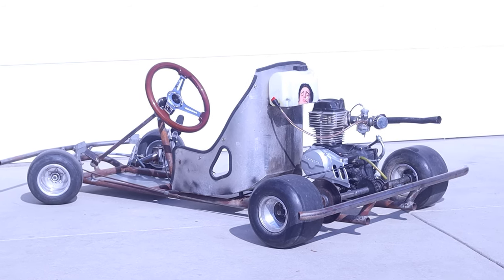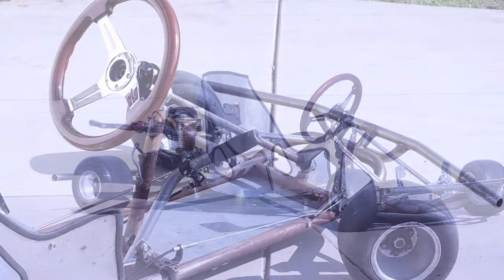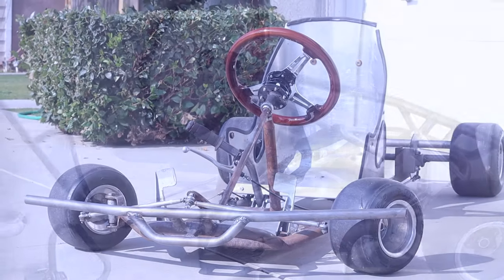What's up guys, this is my XR80 shifter cart and in this video I'm going to be showing you guys what I did to build this thing.